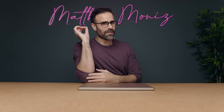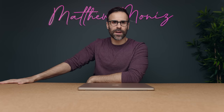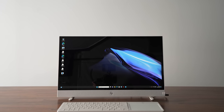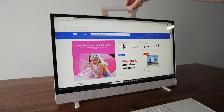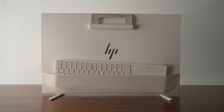Before I begin, I have a little setup from Best Buy who was kind enough to partner on this part of the video. This is the HP Envy Move and it comes with everything you pretty much need for your next desk setup. The best part is it's portable just like a laptop — there's a handle on the top and a pocket in the back that lets you store the included keyboard and trackpad when you're ready to move.